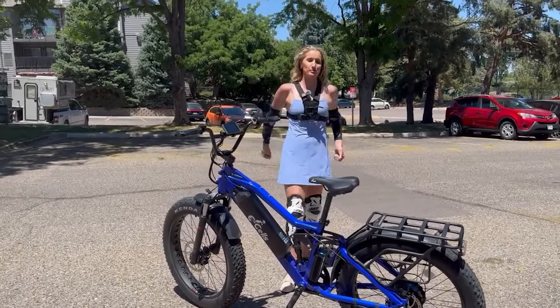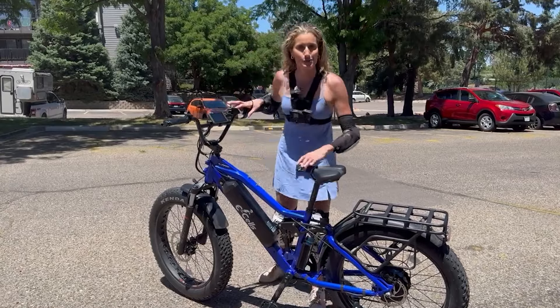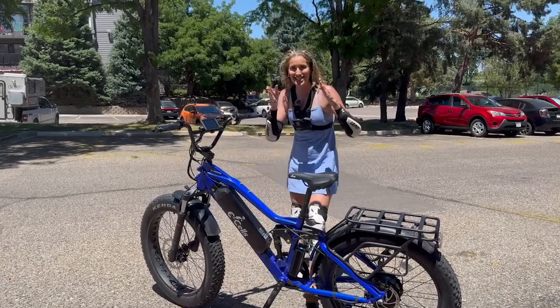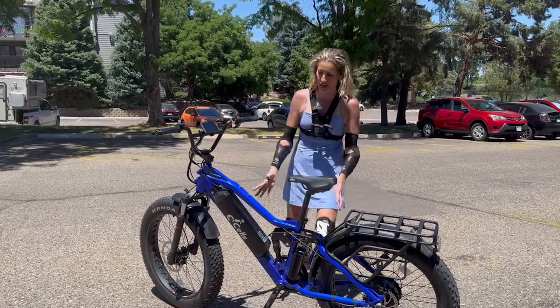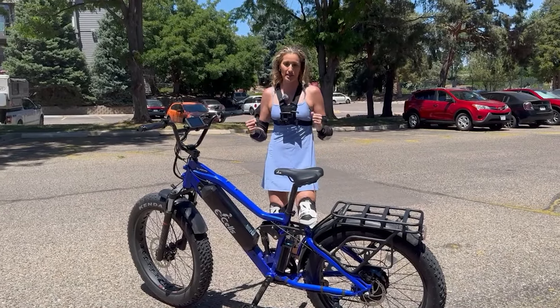Hello everyone! Welcome back to my channel. I am the Electrical Latina and today, guess what day it is? Range test, worst case scenario, on the E-Cells 5 Star Super Powerful E-Bike.